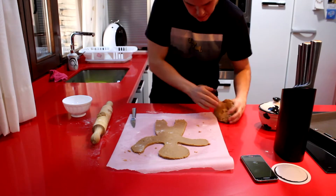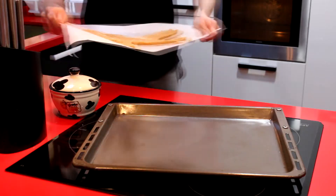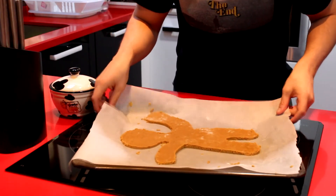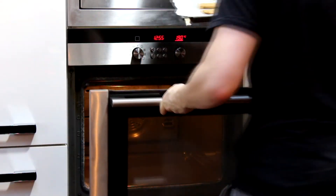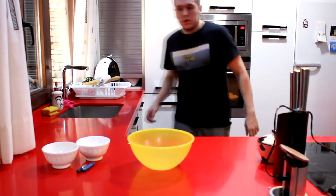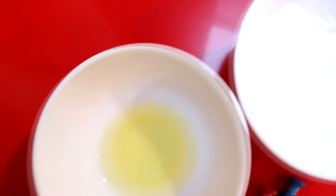Una vez que hayamos hecho bien la forma, que yo la he hecho guiándome por una imagen de la galleta de Shrek, con el cuchillo vamos a separar el resto de la masa. Por supuesto no la tiramos, la vamos a aprovechar para hacer más galletas aparte. Y vamos a poner esto en una bandeja de horno, que lo tendremos precalentado a 190 grados, y la tendremos unos 20, 25, 30 minutos hasta que vemos que se empieza a dorar, pero sin que coja demasiado color.